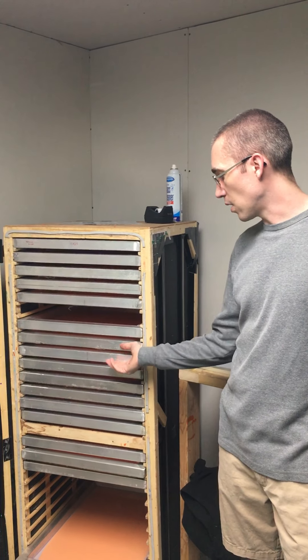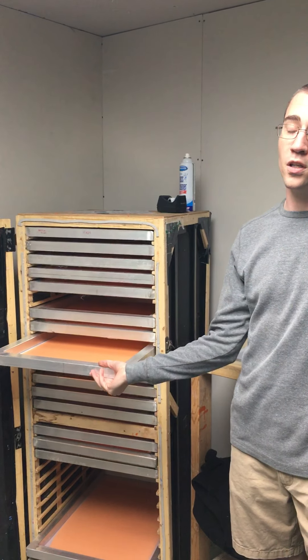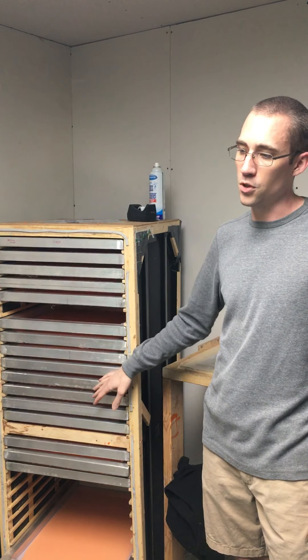This is our cabinet. We keep all our screens here once they've been coated and let them dry. We have a little space here to dry them, and then once they're finished we can burn them.